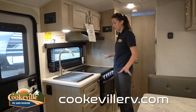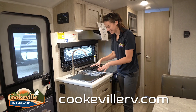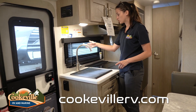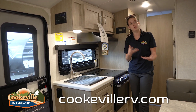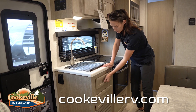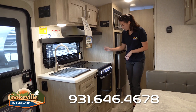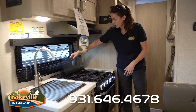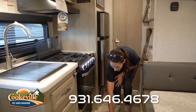Moving on to the kitchen area — we have a really cute stainless steel inset square sink with a drying rack option on top that has grips so it doesn't move while on the road. There's a stainless steel swivel faucet and lots of storage up top where you can fit full-size dinner plates. There's also a small storage area for soaps and sponges, and a drawer for utensils — they even include a utensil holder already.